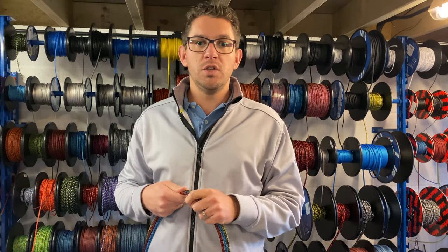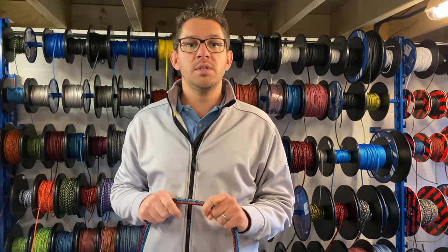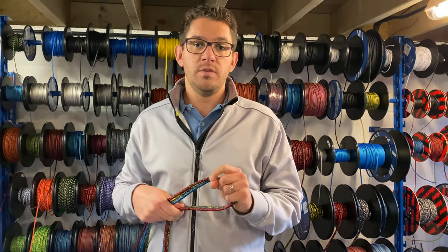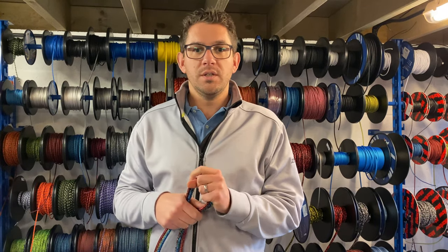Got any questions about Evolution Sheet or any of our other ropes, get in touch with the team. We're here and ready to take your questions even over the festive period. Thanks a lot.